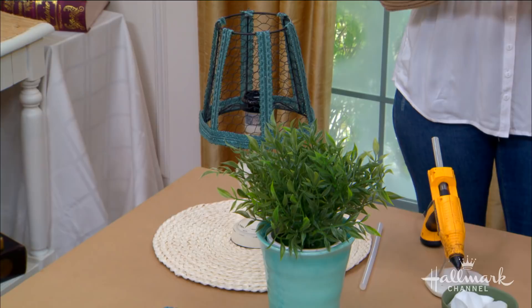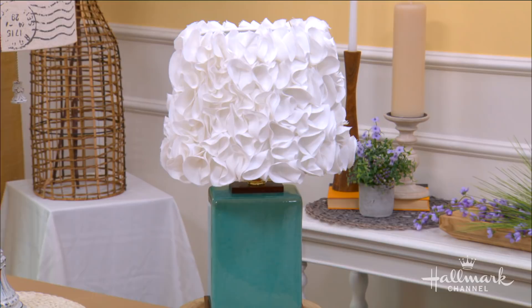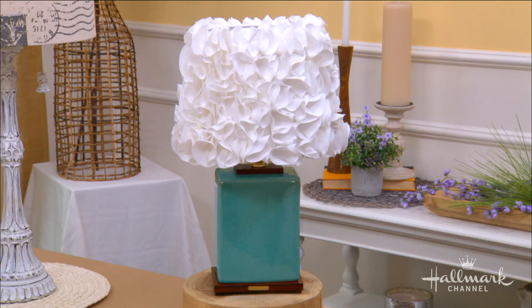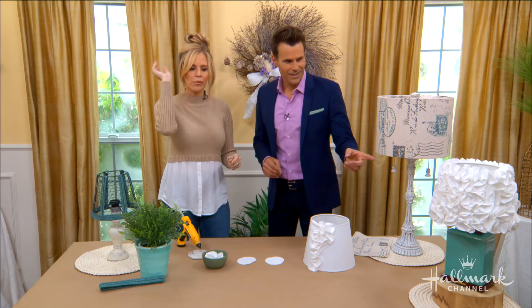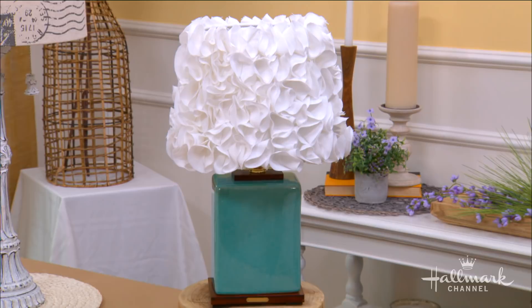It's the ruffle lampshade. How do we achieve that look? This is the easiest one to do of the three that I'm going to show you, but it is the most time-consuming. I say throw on some Hallmark movies, get the kids involved, because it's going to take you a little while, but it's so pretty at the end — so worth it. Look at this.